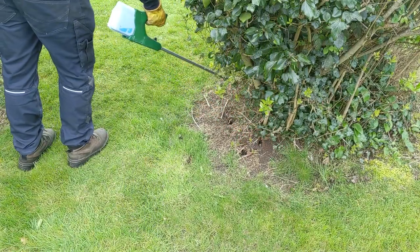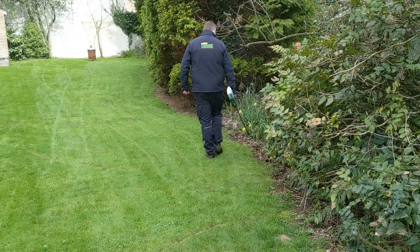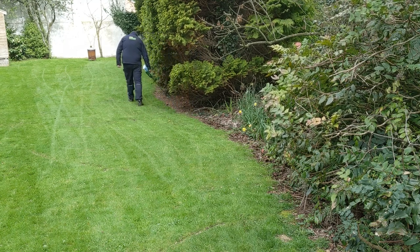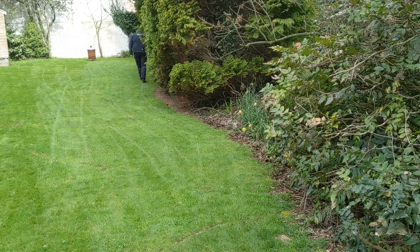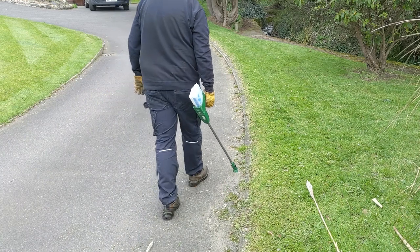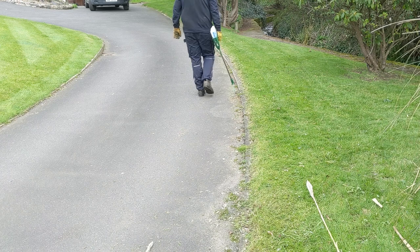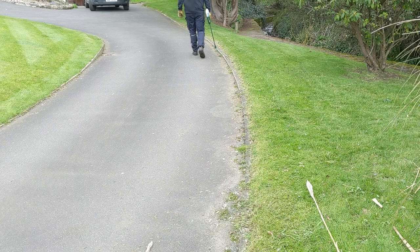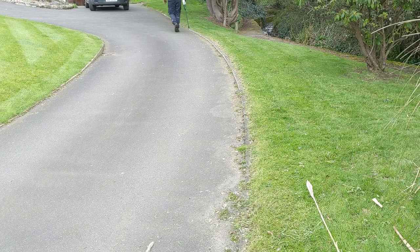Unfortunately the video doesn't really show the product coming out because it comes out so fine. It's really important to have a steady hand. On this driveway here I'm just spraying the drive and not actually the grass. This is a key thing for this sprayer — you can use it on both hard surfaces and soft surfaces, so that's a really big selling point.